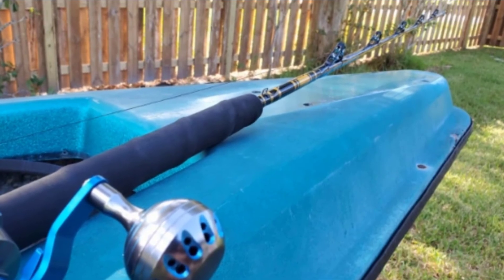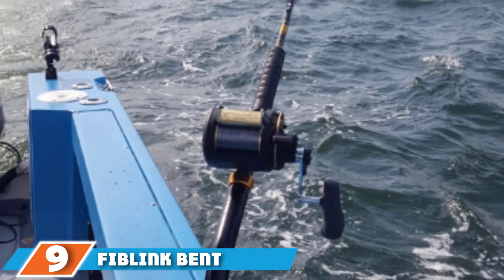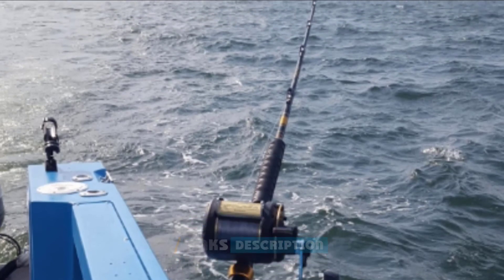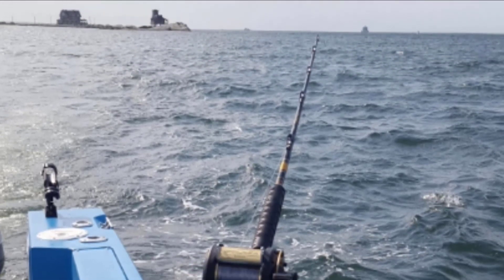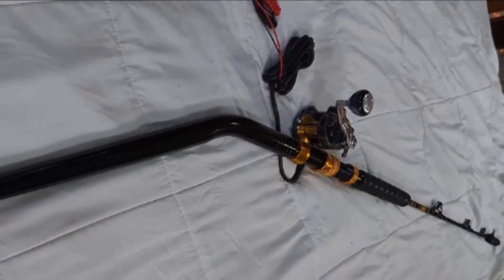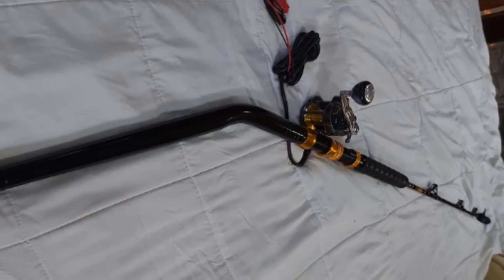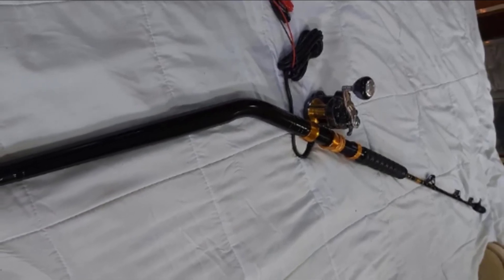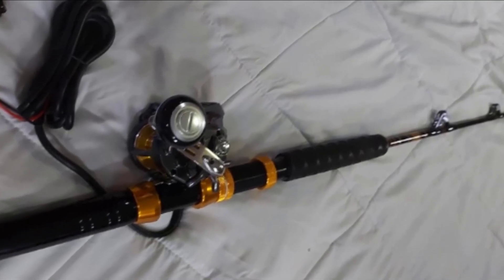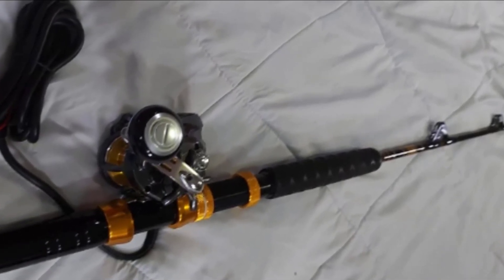Next, at number nine, we have the Fiblink Bent Butt Trolling Rod. Its powerful graphite blank construction sandwiches a unidirectional fiberglass material between 90-degree inner and outer layers of graphite for a super-resilient finish with great backbone and lifting power. This resilient graphite and fiberglass construction gives these saltwater trolling rods the backbone and lifting power to control even the strongest and most aggressive fish. An extremely exposed reel seat offers stable, strong, and firm placement to pull in big fish without much resistance.